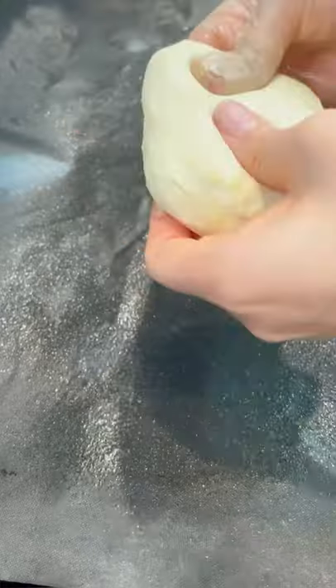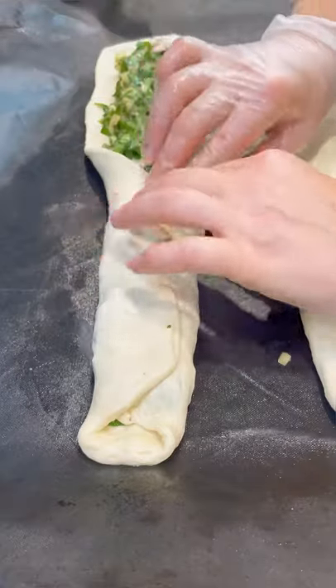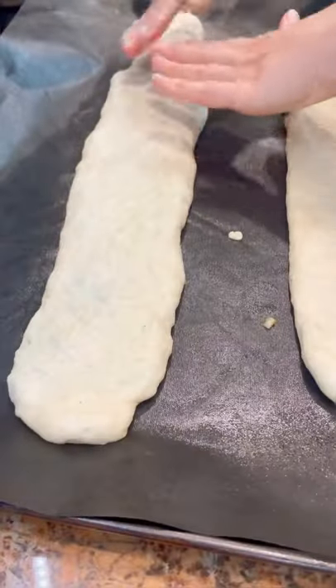First, combine the chopped spinach and chopped onions with the oil and seasonings. Then lay your dough flat in a rectangular shape. Top the dough with a generous amount of the spinach mixture, then fold the dough from one end to the other and securely close by pinching the dough together.